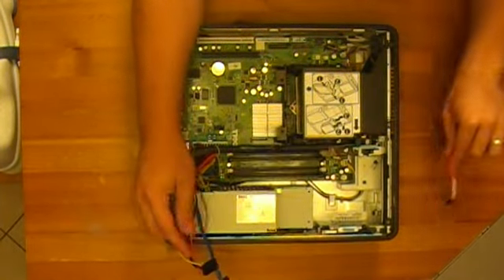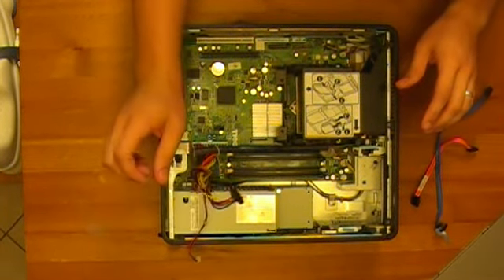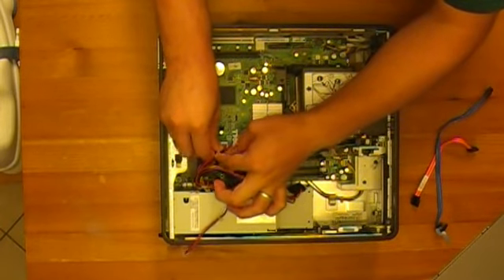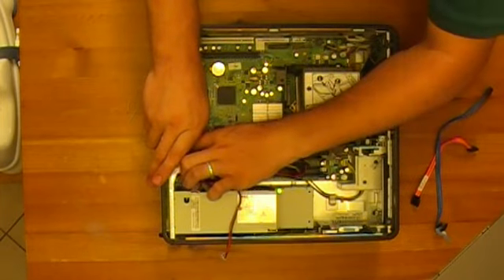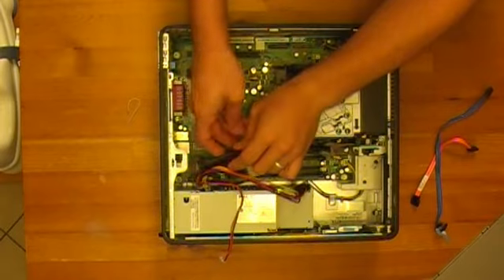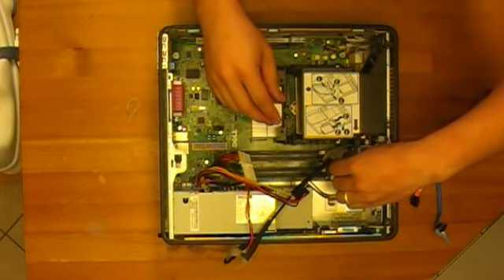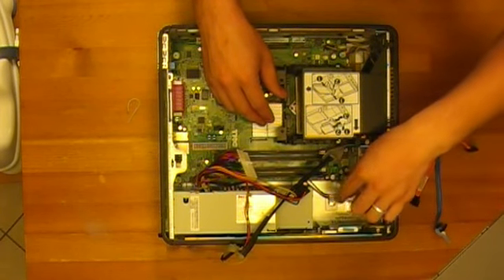We're going to pull these out. We've got a front panel connector and a power connector right here. We've got one of these little wraps — undo that — and the power connector is undone. We're going to pull the front panel connector off and lay that out of the way. We've got the auxiliary power plug, the P4 plug — undo that.